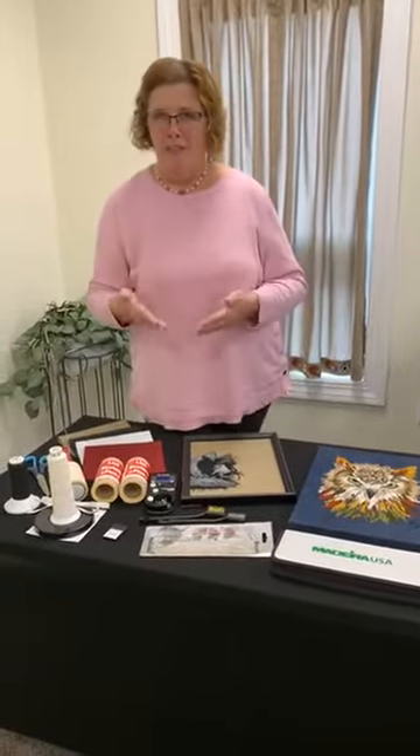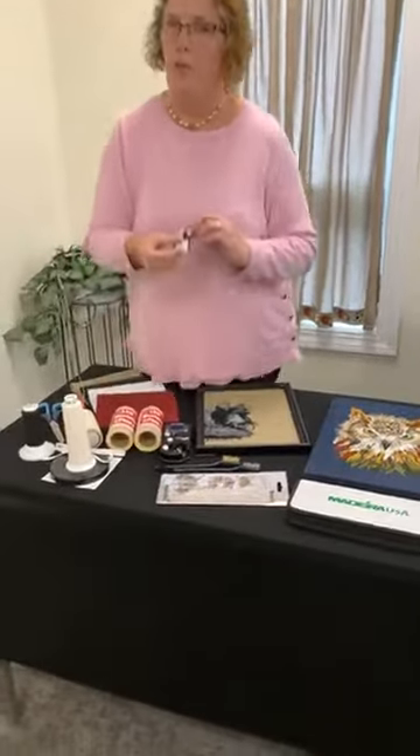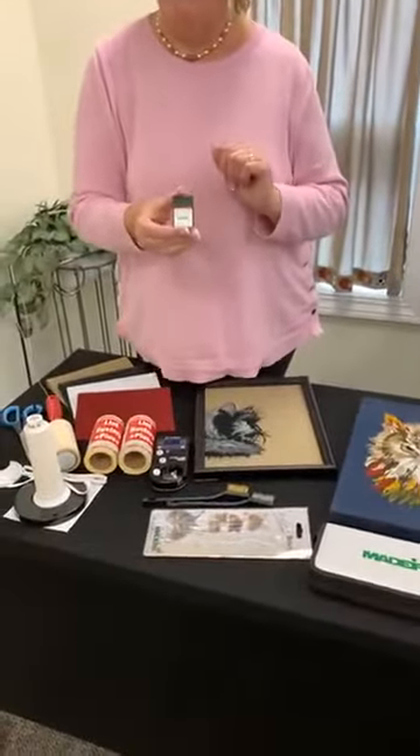Yes, it's a thick thread. With your 40 weight, you typically would use either a 65/9, a 70/10, or a 75/11 needle, depending on your preference. But with Bermelana you have to go all the way up to a size 116 needle. That's got a nice big eye for this thick thread to go through.